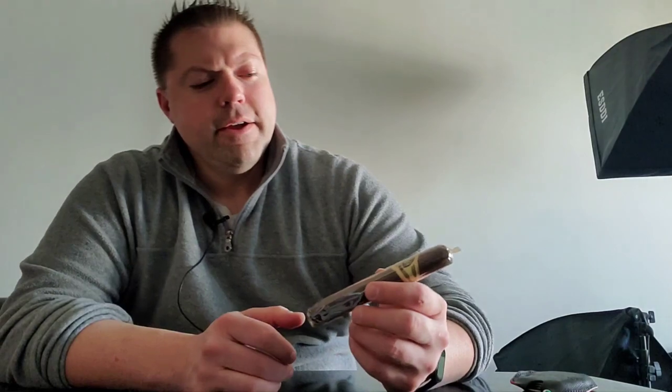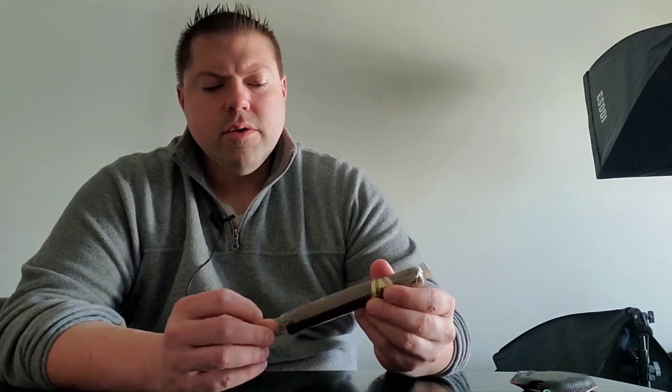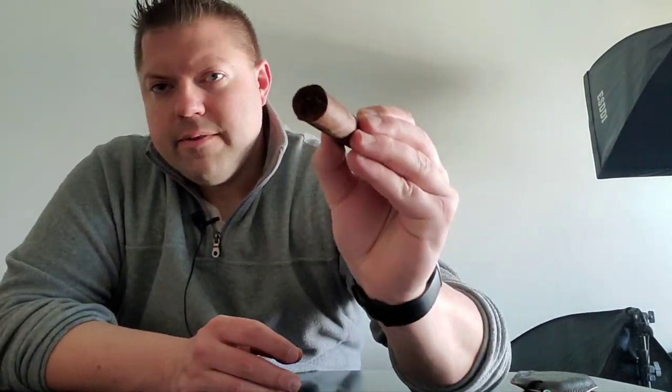Welcome to Sean the Cigar Guy. Today we're going to be smoking the H. Upman Añejo. It is a Toro size, 6 by 54. The wrapper is an Ecuadorian Habano, the binder includes Petsuya broadleaf, and the filler includes Nicaraguan, Dominican, and Honduran tobacco. I've had this cigar in my humidor for at least three or four months, so I'm definitely looking forward to lighting this up.